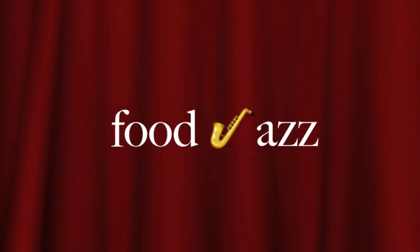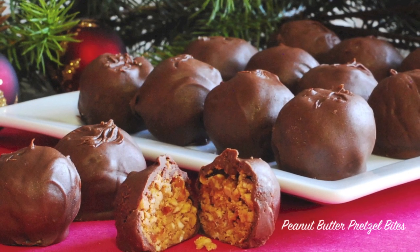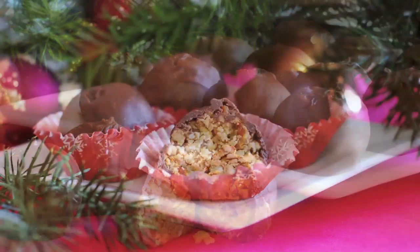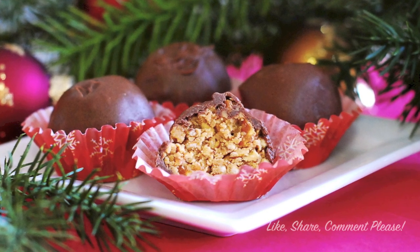Hi, this is Karen from Food Jazz and today I'm making peanut butter pretzel bites. This candy is perfect for the Christmas holiday season, and if you've never made candy at Christmas time before, this is an easy recipe to start with. So let me show you how to make it.